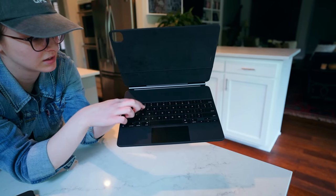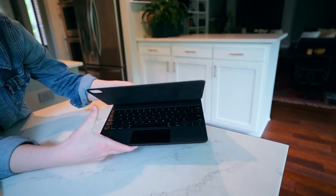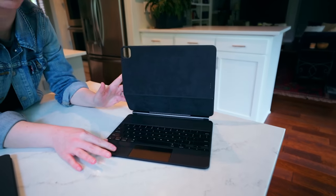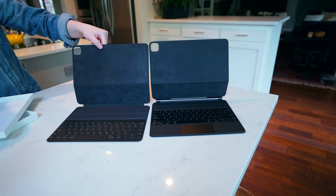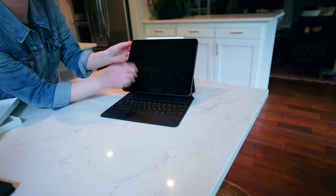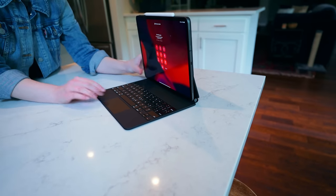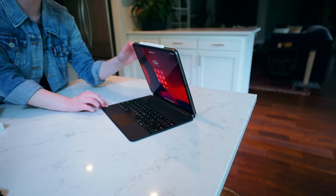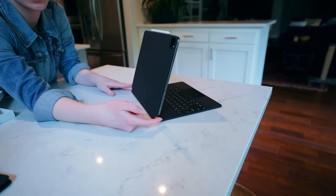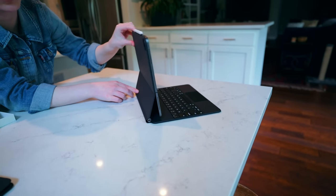Seems pretty solid. Wow, that hinge is just incredibly strong. So it snaps. A little comparison there. You have a ton of flexibility — that went down kind of fast. It stops here and doesn't go any farther back from this hinge, but then you just move your iPad.